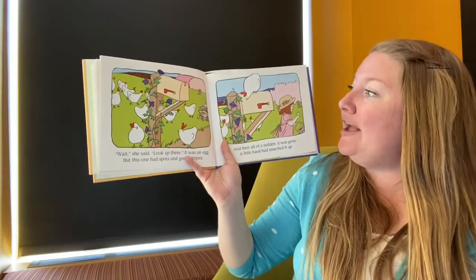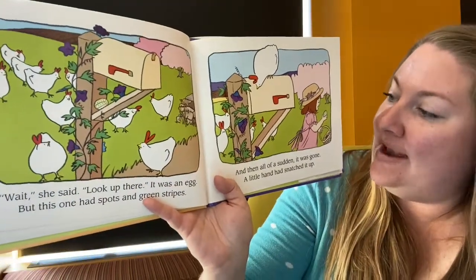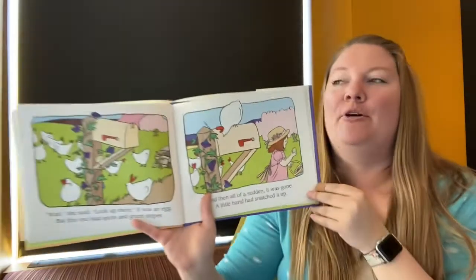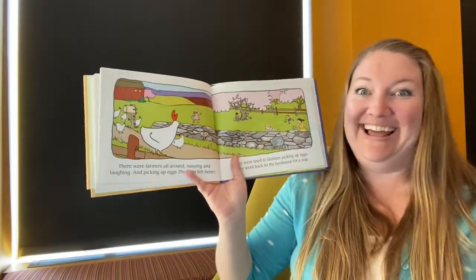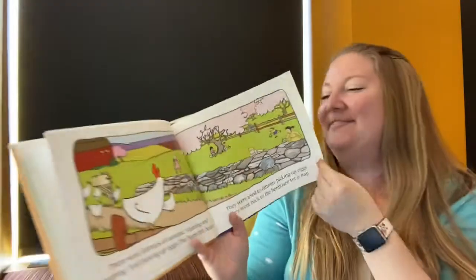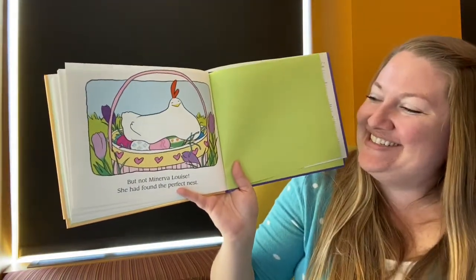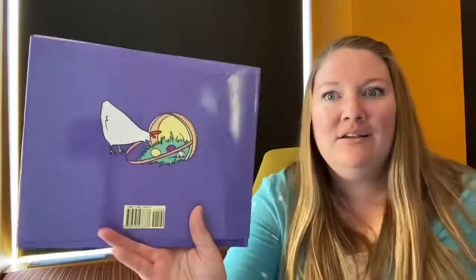Wait, she said — look up there! It was an egg with spots and green stripes, and then all of a sudden it was gone. A little hand snatched it up and put it in her basket. There were farmers all around, running and laughing and picking up eggs. The hens felt better — they were used to farmers picking up eggs — and went back to the hen house for a nap. But not Minerva Louise. She had found the perfect nest: she's laying in an Easter basket full of colorful eggs. That silly Minerva, so confused — she even tried to wear a basket on her head!